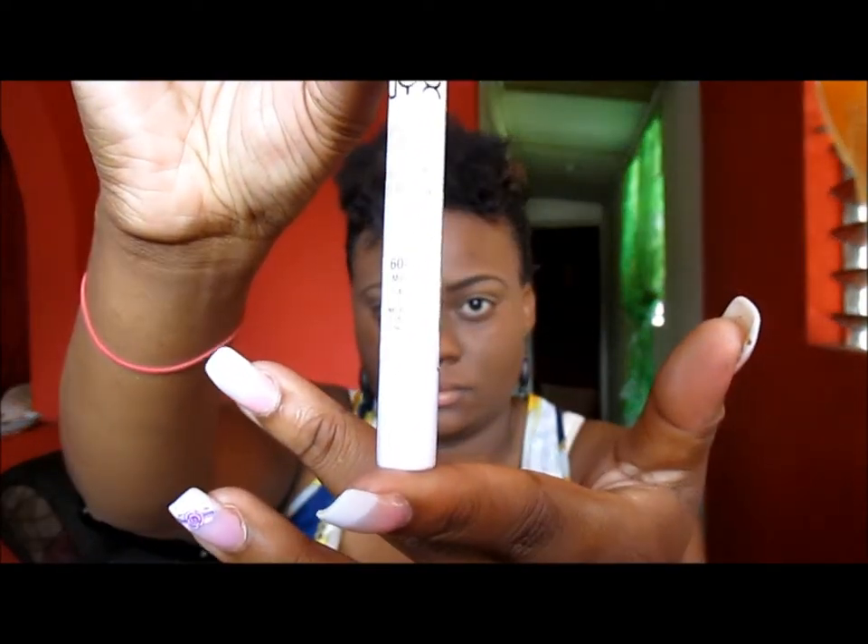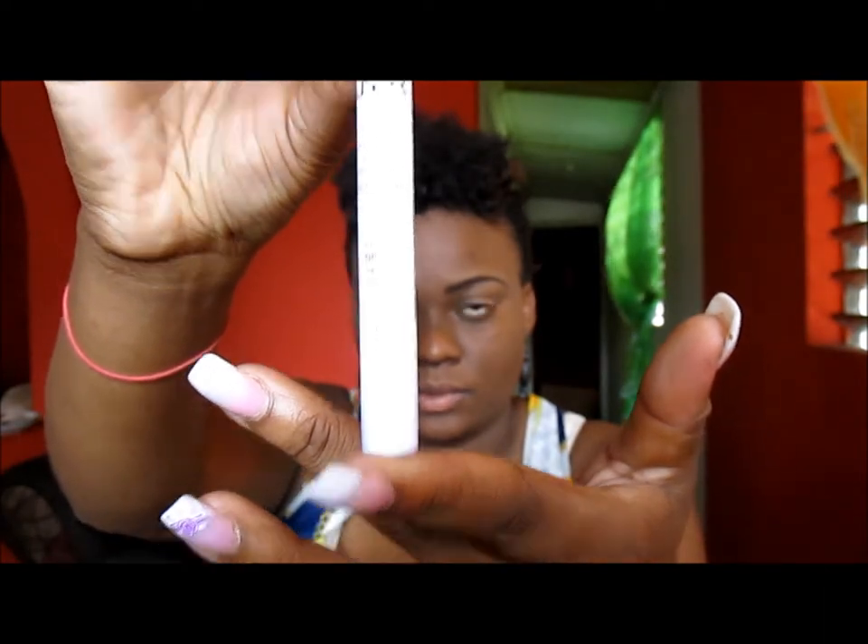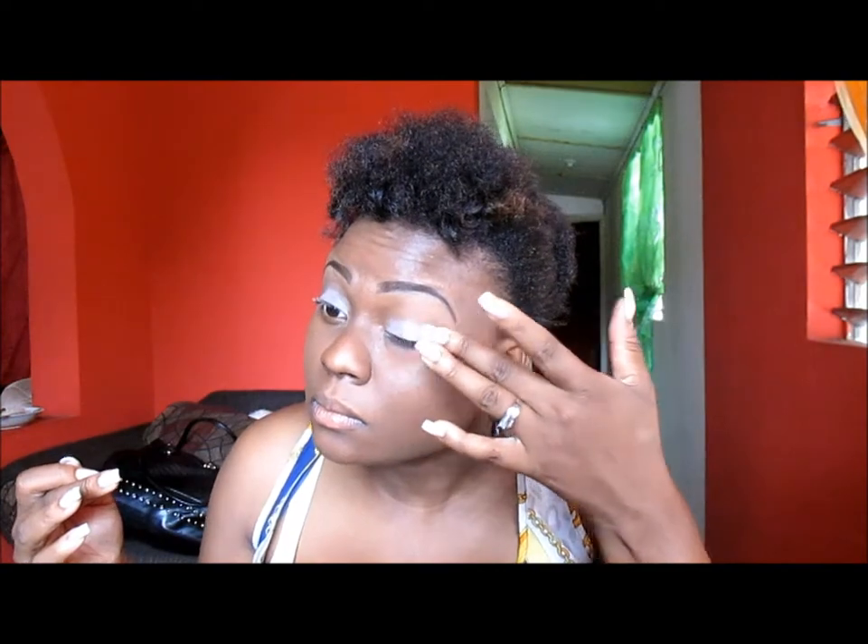Next I'm using my NYX jumbo pencil in Milk, and this will act as my base so that the colors can be more vibrant and so that they have something to stick onto. I'm just using my finger to smooth that over so that everywhere is smooth and ready for the shadow.